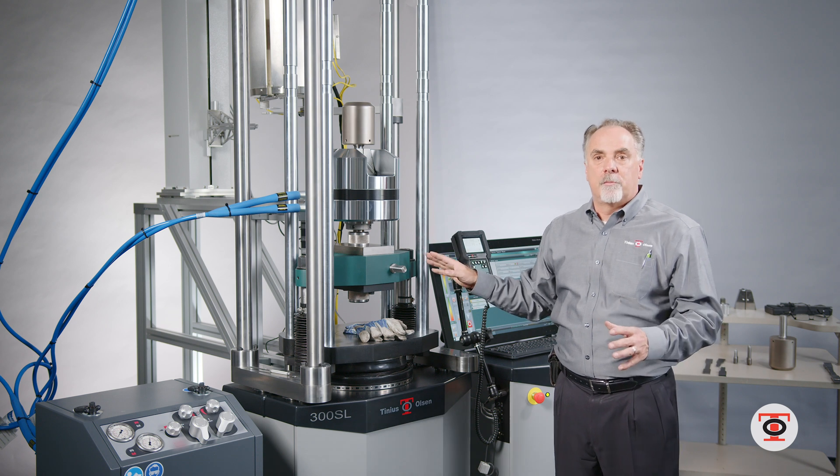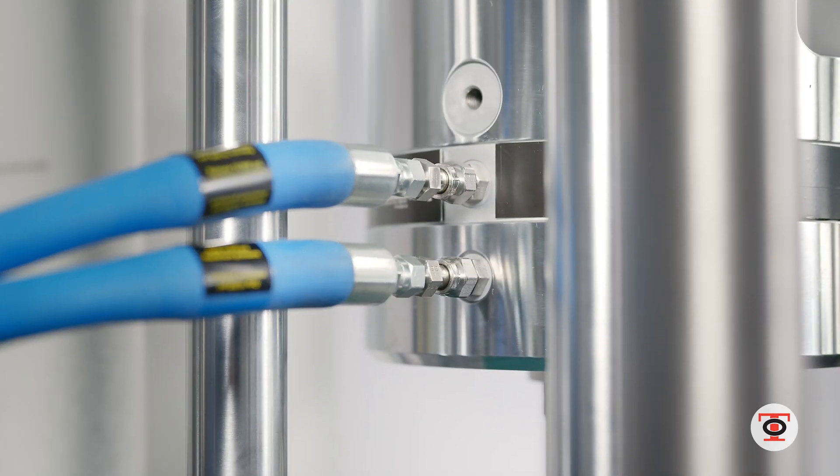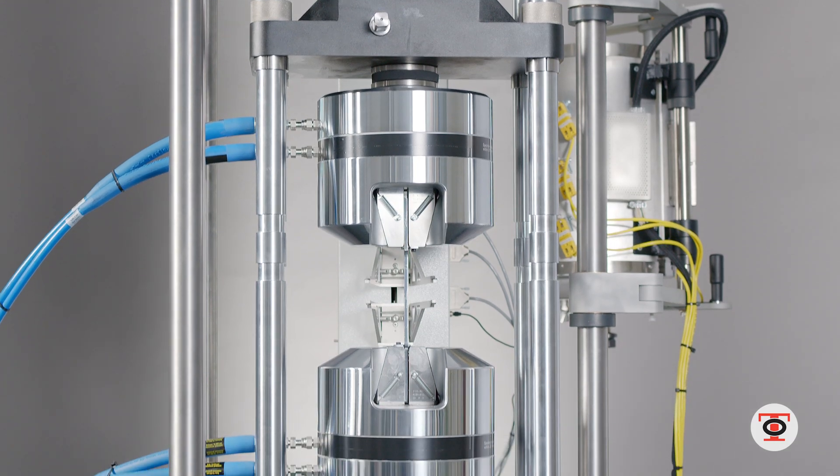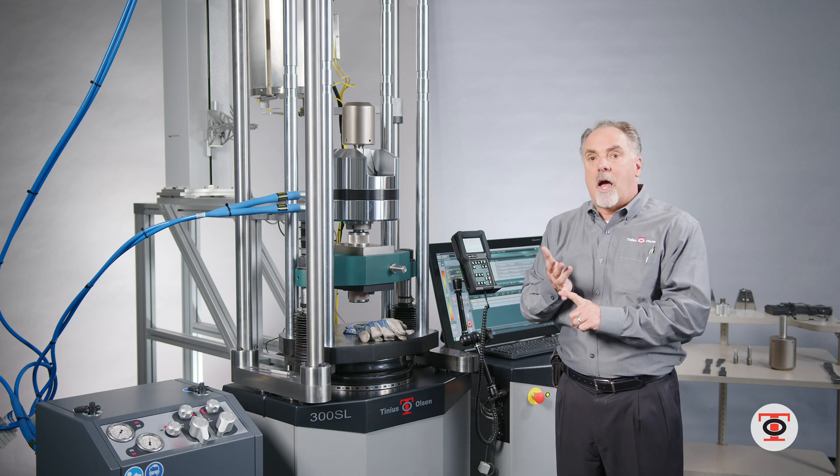It is a low pressure system, meaning that you don't have to worry about high pressure hoses under high pressure all the time, so you're not getting the heat build up. With a lot of other machines there are higher pressures.